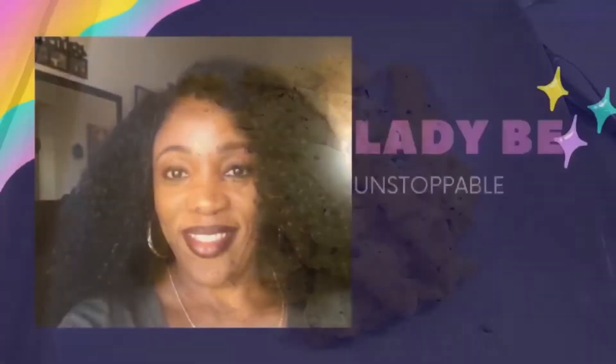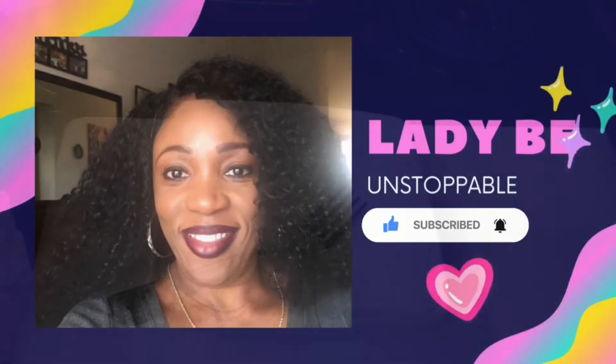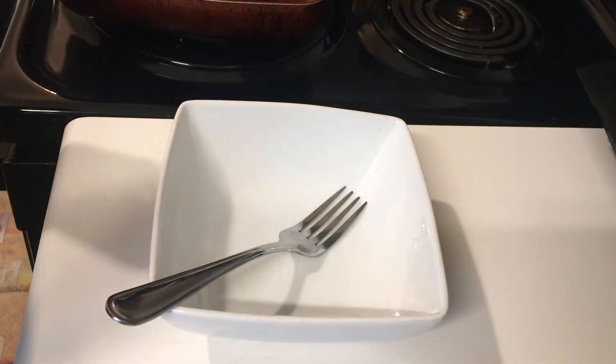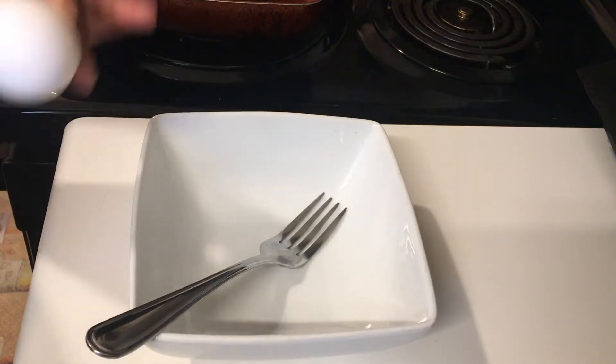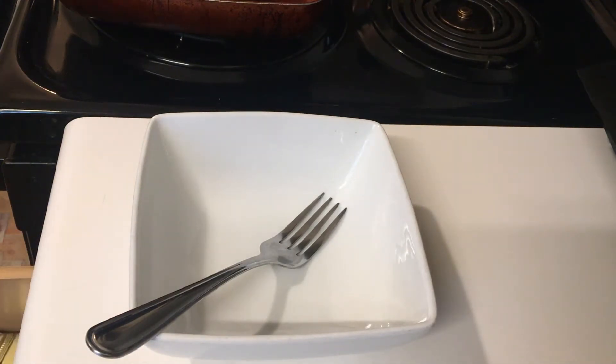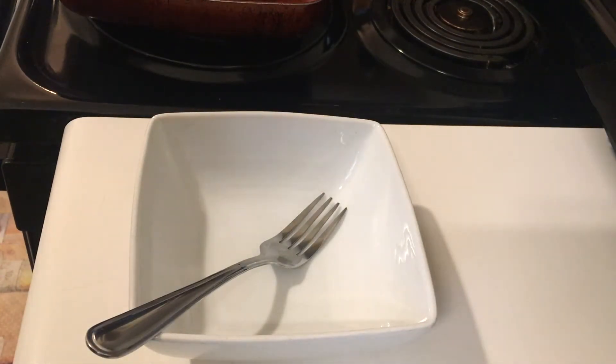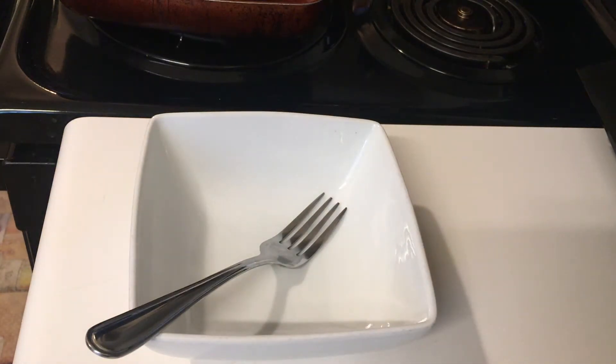To make scrambled eggs you're gonna need eggs, a frying pan, heat, black pepper, salt, and whatever else you want. Normally I use brown eggs, which are more organic and natural, but sometimes the packet runs out. So today I'm using white eggs — and when I buy white eggs, they taste just as good as brown eggs.